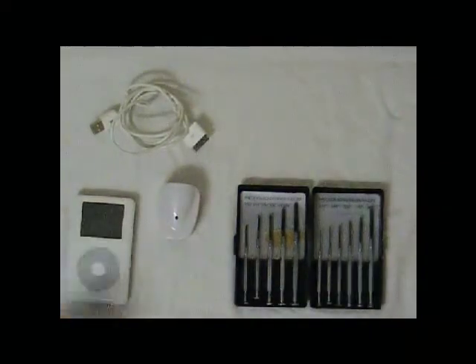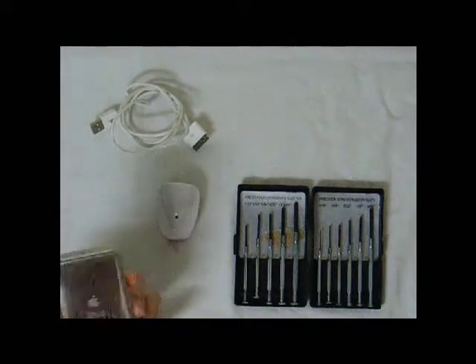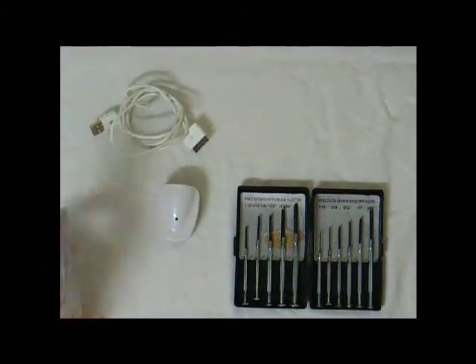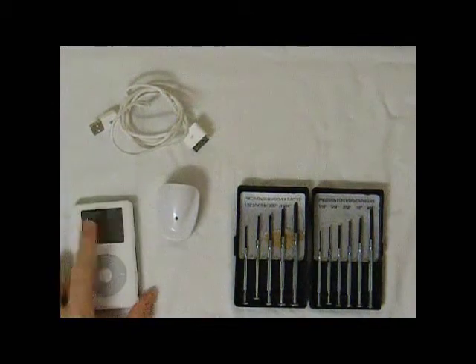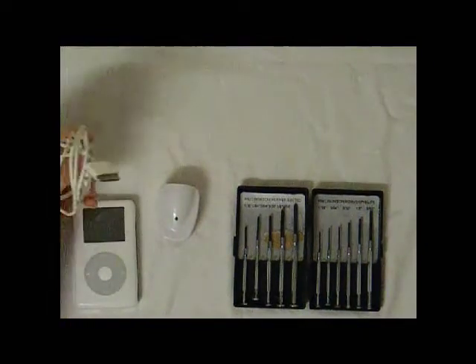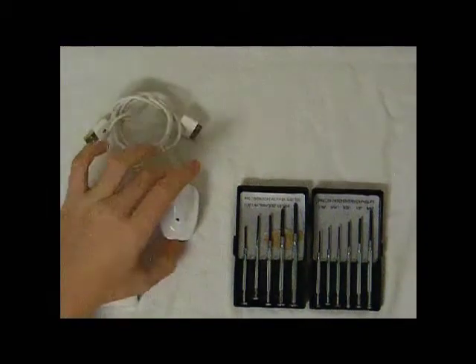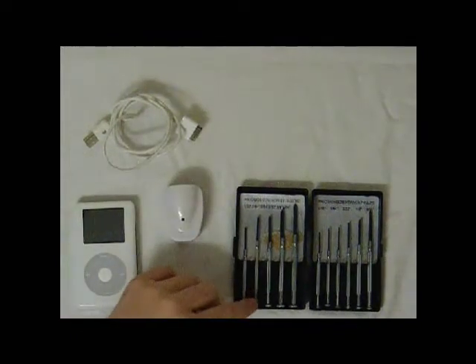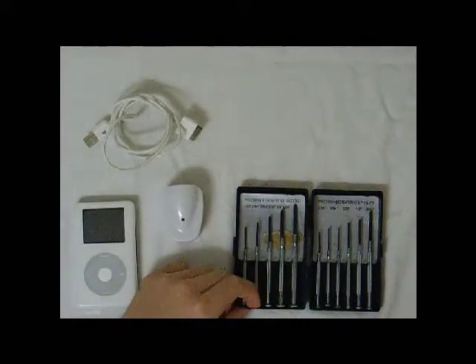Today I'm going to show you how to replace the hard drive in your Apple iPod 4th generation. This is a 20 GB, although the directions are the same for the 60 and the iPod video. Here's what you're going to need: a USB sync cable, a wall charger, and a 364 flathead screwdriver.